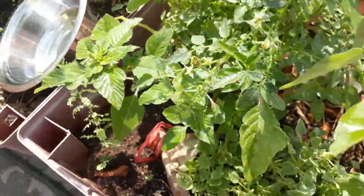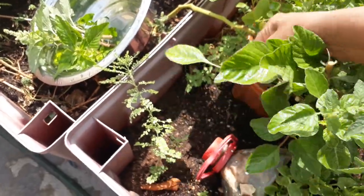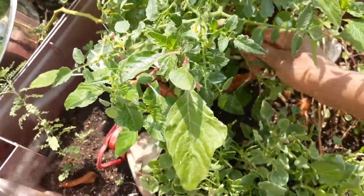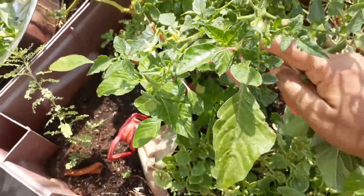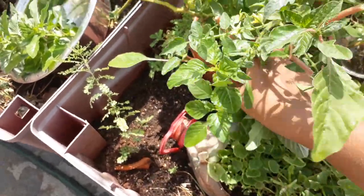If you see, like this Amaranthus, don't think this is a weed. It is very good for health. From a single plant, it's growing with multiple branches, so it's easy to maintain.